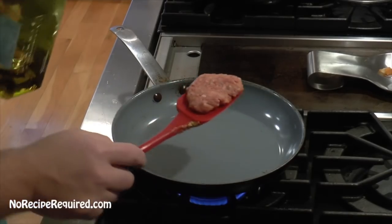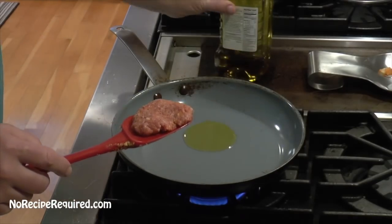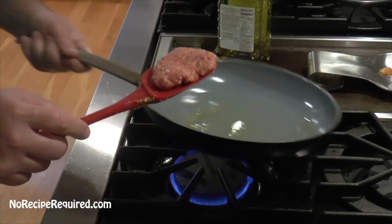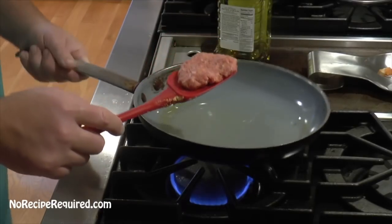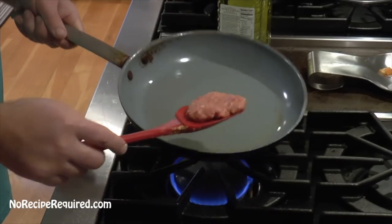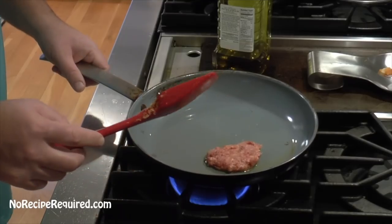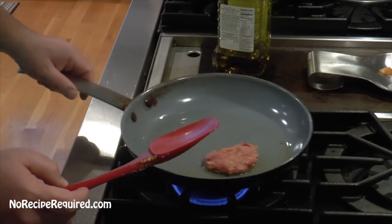So we've got our meatloaf mixed together, nice and homogenous, no big lumps of anything. But how do we know it tastes good? You don't want to cook an entire meatloaf and then realize it doesn't have enough salt, doesn't have enough pepper, or doesn't have enough breadcrumbs because it's too tough. So I've got a little taster here — a little pan. We're going to throw a bit right on there, cook it off, try a bite, and see if our meatloaf needs more seasoning.